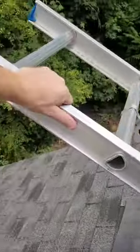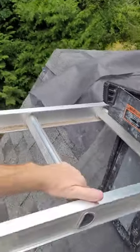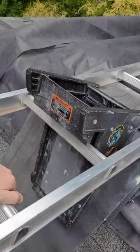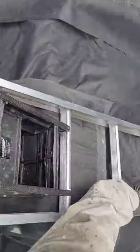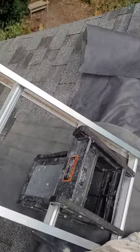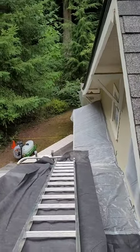Roof protected. You can put all your weight on that — it won't budge. Okay guys, that's my tip for the day. Have a great day, be safe.